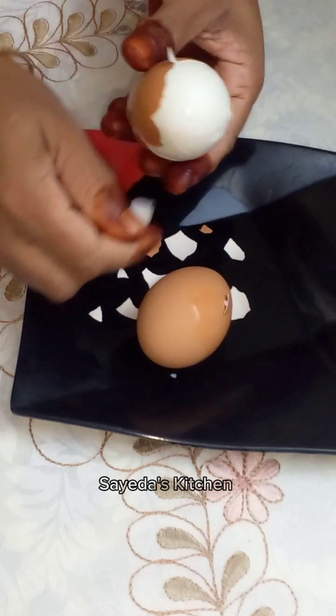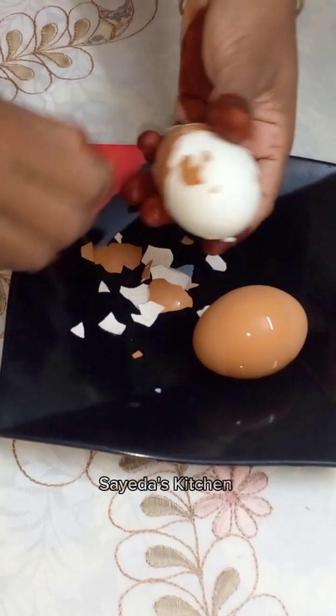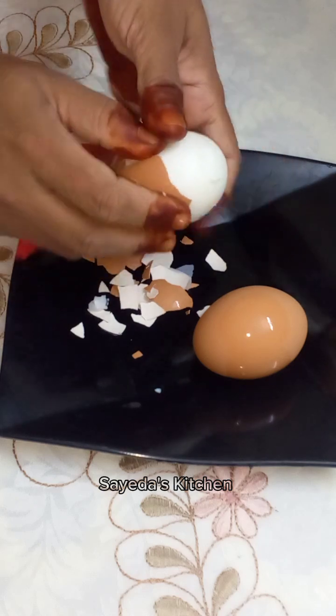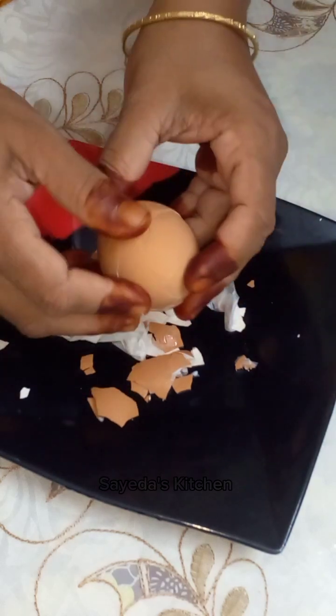This is the extending of the tomatoes. I like to share this with my friends and I like to share it with you.